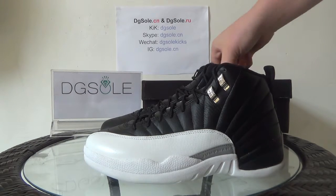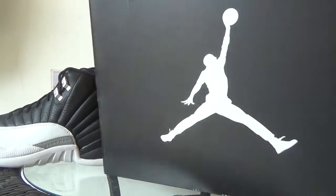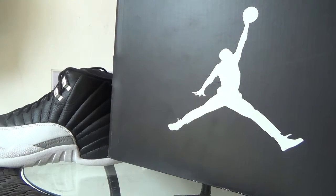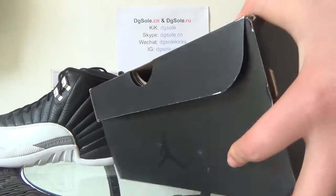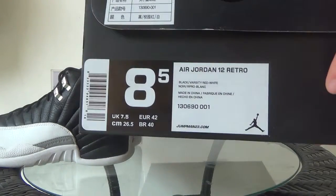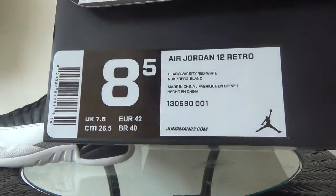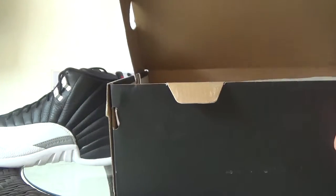First let me show you the shoebox. Here you can see the white Jumpman logo, and also on this side. On this side you can find the size tag. And also open it — here's the paper inside.